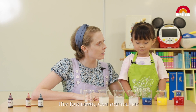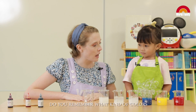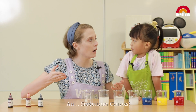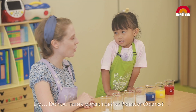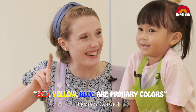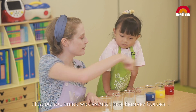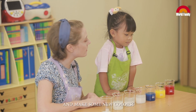Hey Jocelyn, can you tell me — do you remember what kind of colors red, yellow, and blue are? Secondary colors? Primary colors! Good girl! Do you think we can mix these primary colors and make some new colors? Yes!